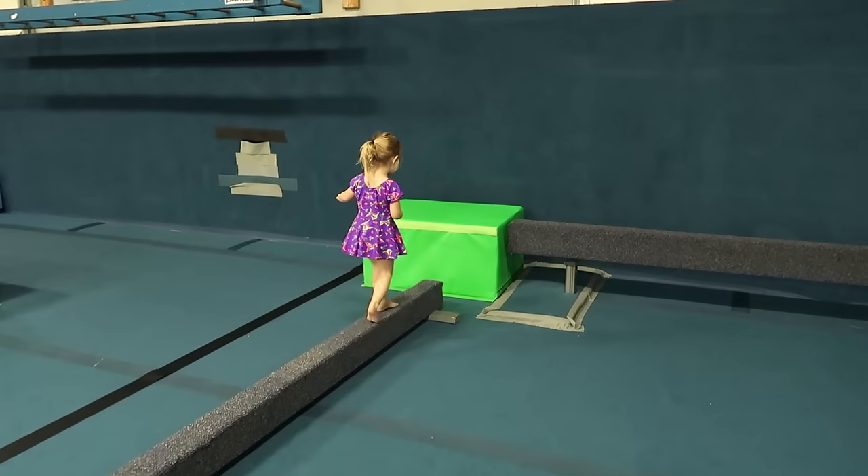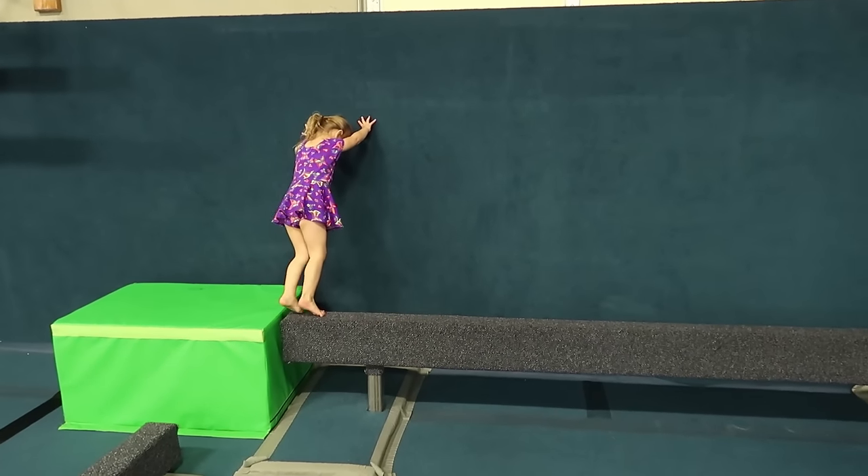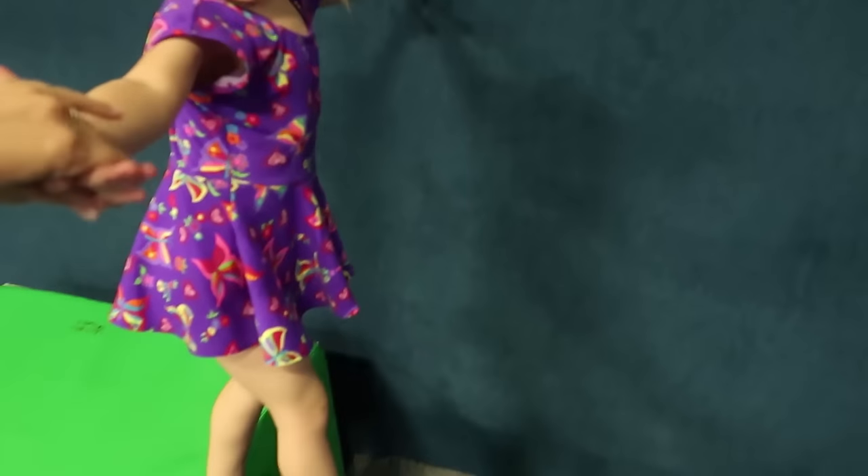Nice work on the balance beam. Do you want me to hold your hand? Okay.